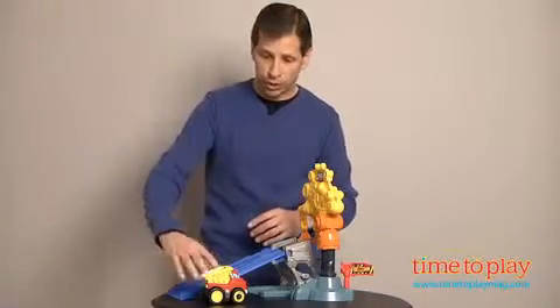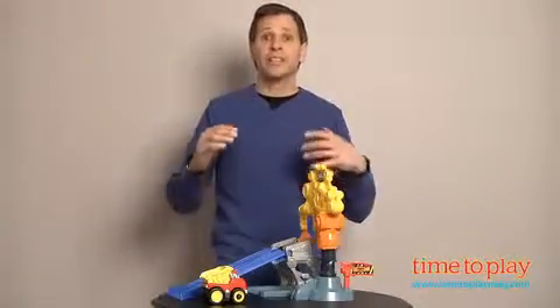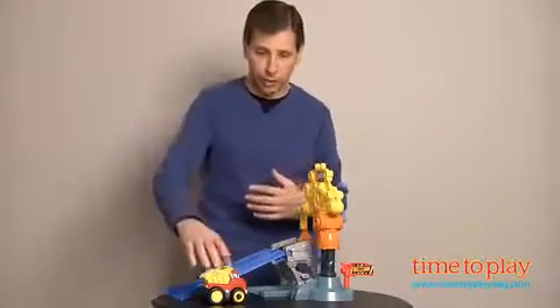On this particular piece of the system, you just put him up the ramp, he goes through a sign, and he hooks onto the crane. So let's see how he actually works.